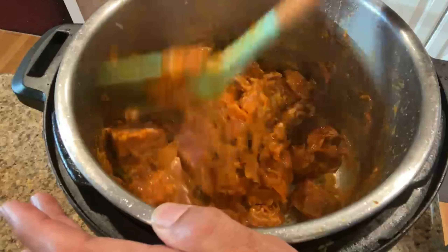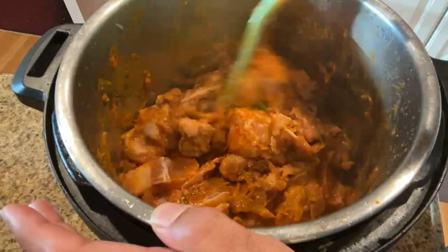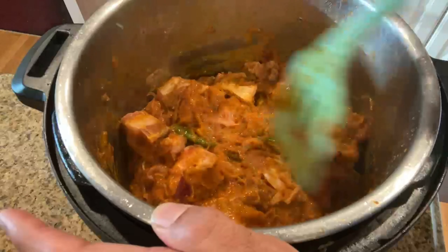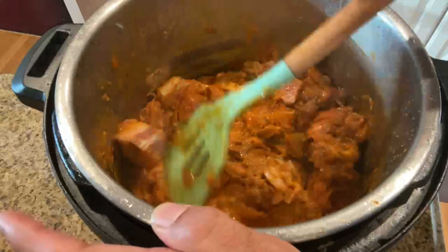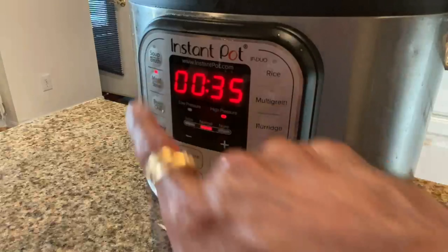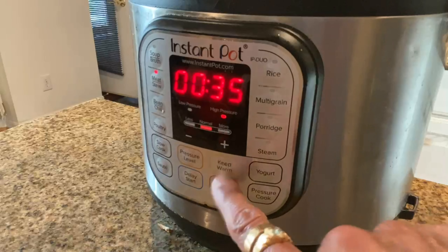No need to add water, as the mutton releases a lot of water. Now let's close the Instant Pot, set it to meat mode, and cook for at least 30 minutes on low pressure.